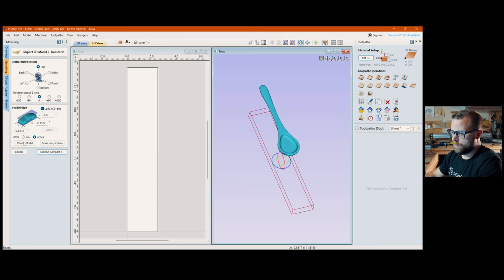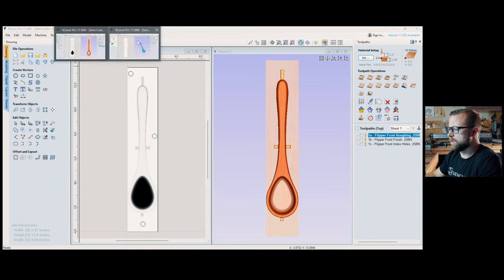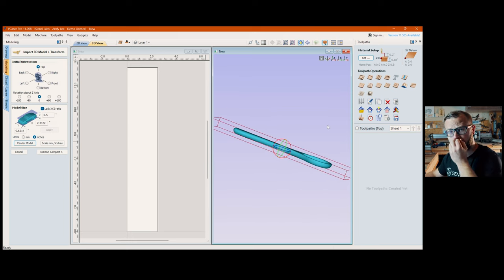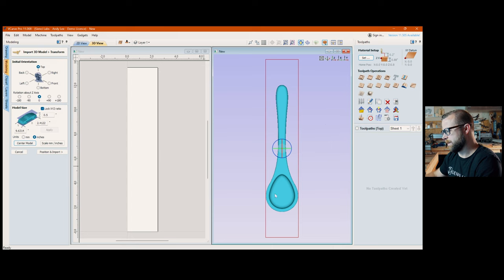Your orientation should come in correct. You should center your model. You don't need to adjust inches or millimeters if they're correct. Something we never did with the guitar stuff: you can change the model size before importing — really handy. In my case the spoon came in a little small, so I want it bigger. It's about half an inch thick. At 9.6 inches long and 2.4 inches wide — basically the width of my material — but I want to make it longer, so I unlock the XYZ ratio and set it to 10.5 inches.